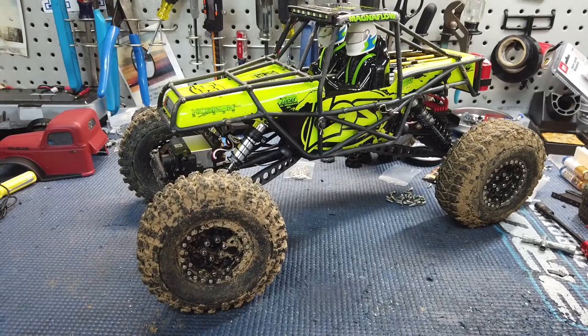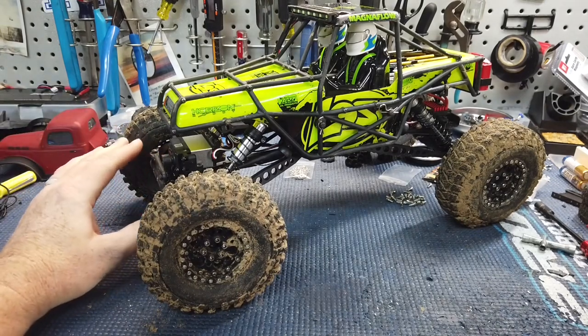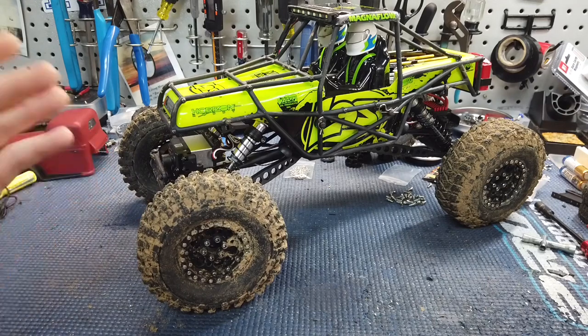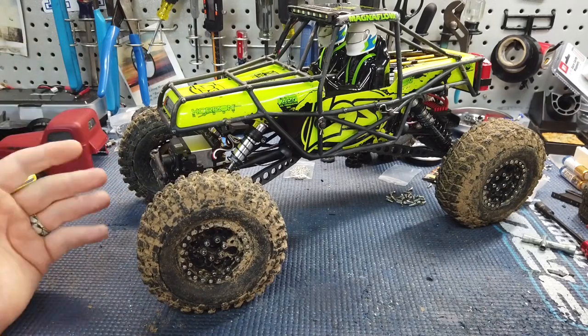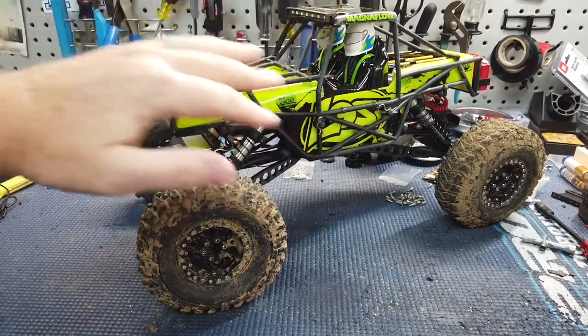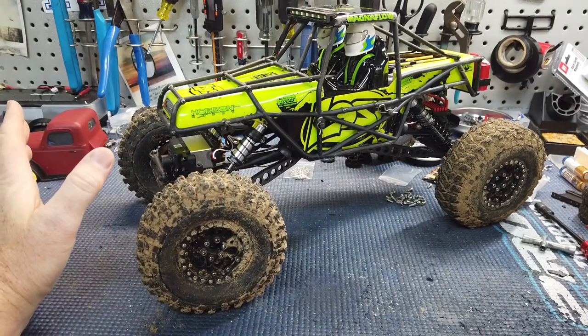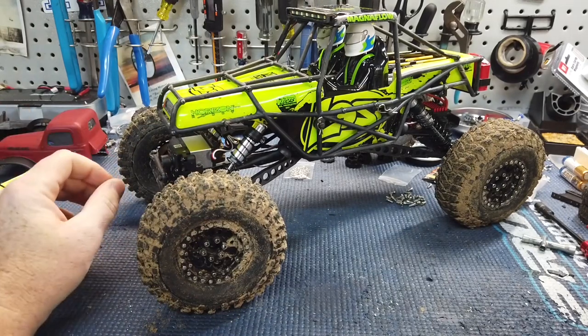My thoughts on this: it's a pretty cool beginner truck. Maybe you want to pick something up that's very capable for your kids, you don't have to do much to it, and maybe they'd really like it. My son loves all these lights and stuff — he thinks it's just awesome. Straight out of the box you have all those lights and everything.